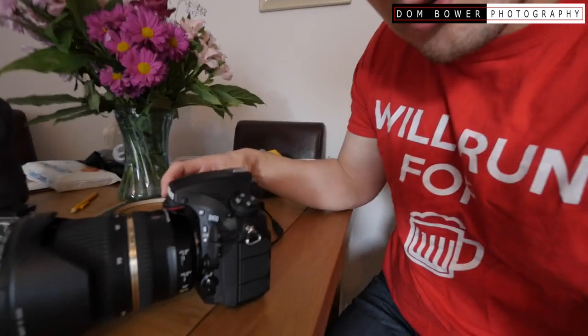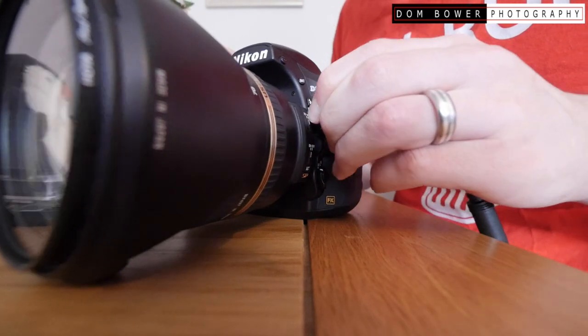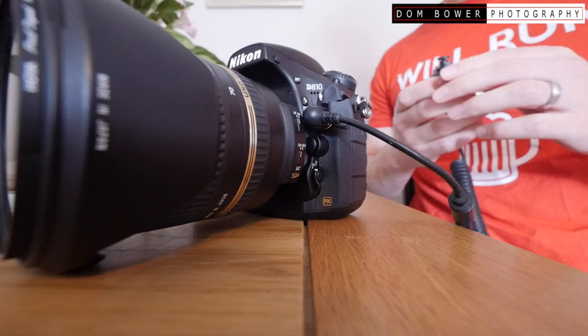Let me show you how it works. So what we'll do is we'll take the Nikon D800 and stick it in. Now if I want to go take a photo, all I need to do is press this button.